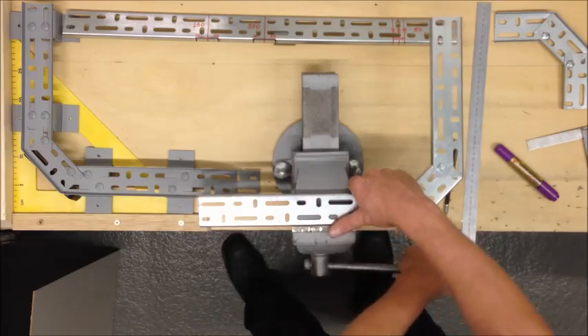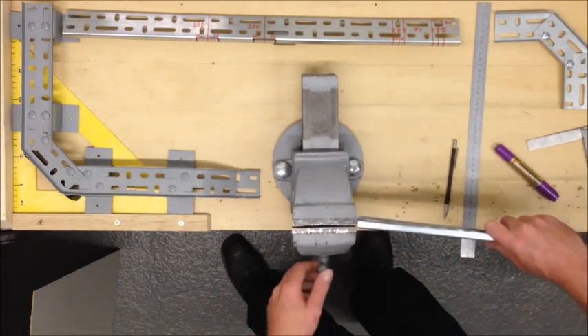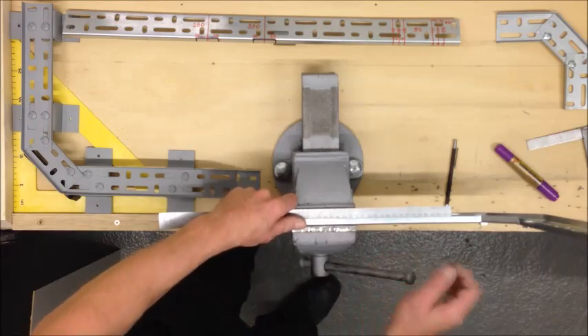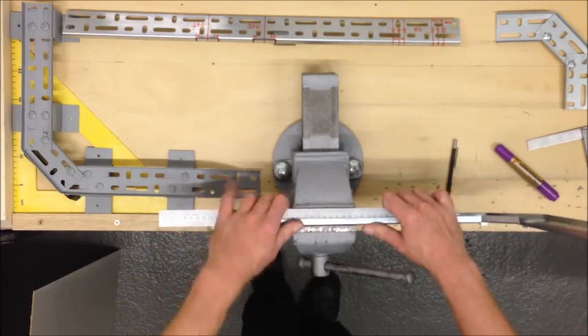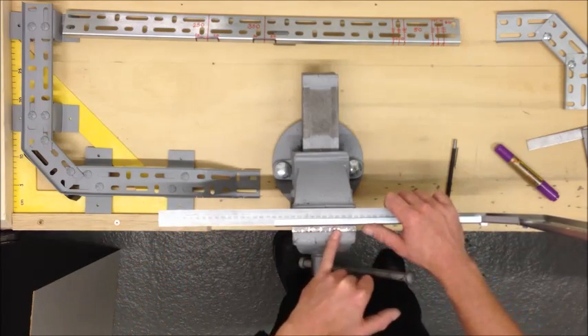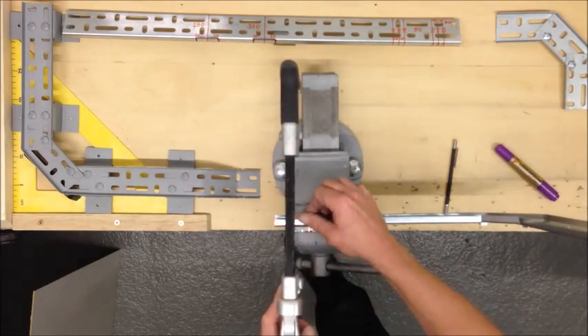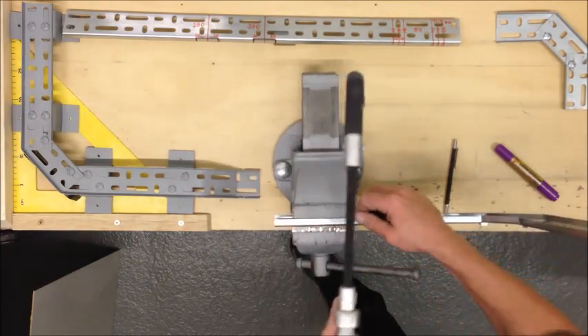Now we're ready to make some cuts. Set it in the vise so there's still raw wool fitting there — that means when you do your cuts you will take out that curve. First we have three straight cuts.